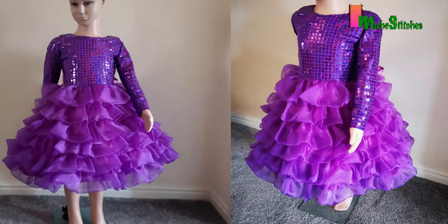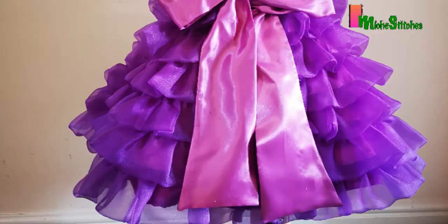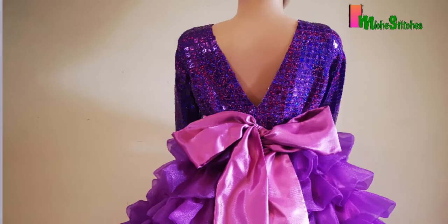That is all about this dress. Thank you so much for watching. I hope you found this tutorial interesting and helpful. Kindly subscribe to my channel if you haven't done so, and click the notification bell to get notified when another video pops up. I'll see you in my next video. Bye!